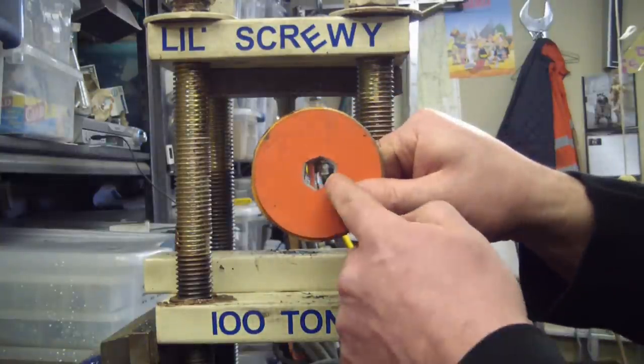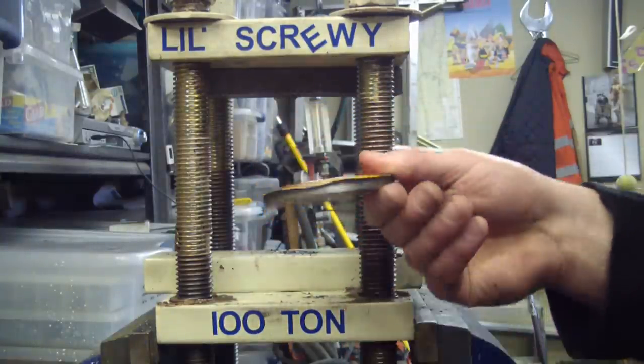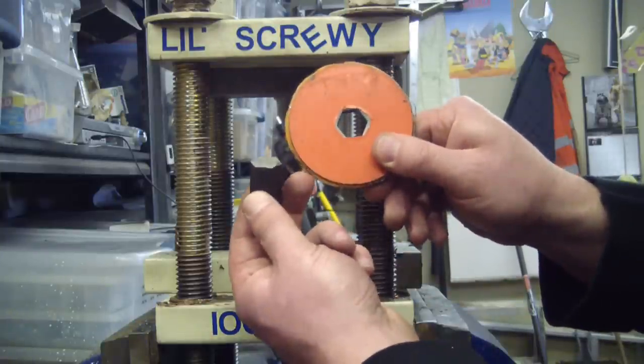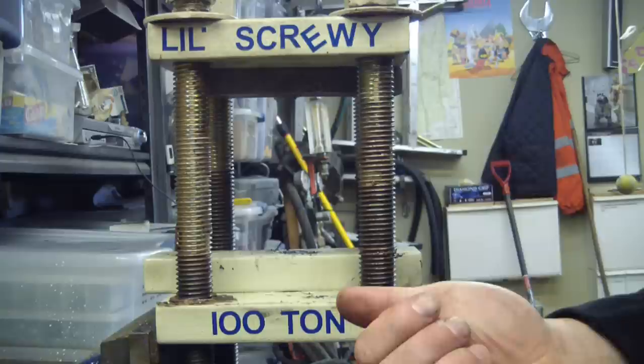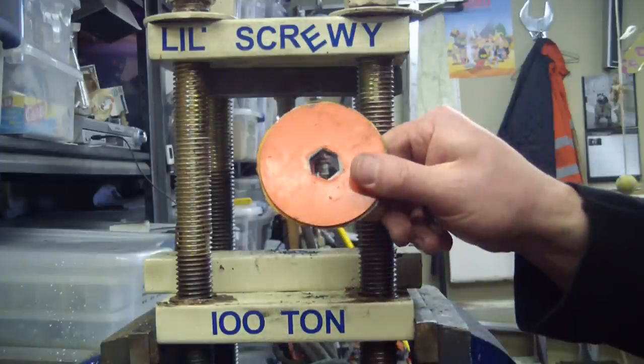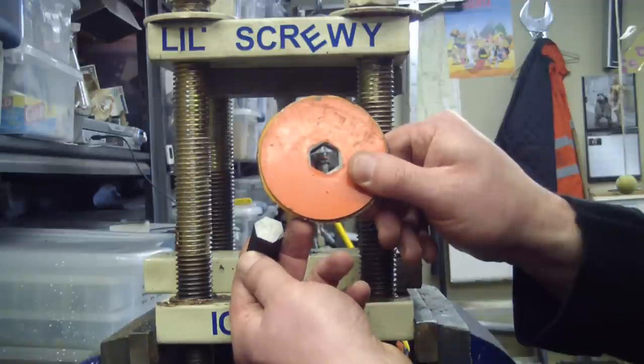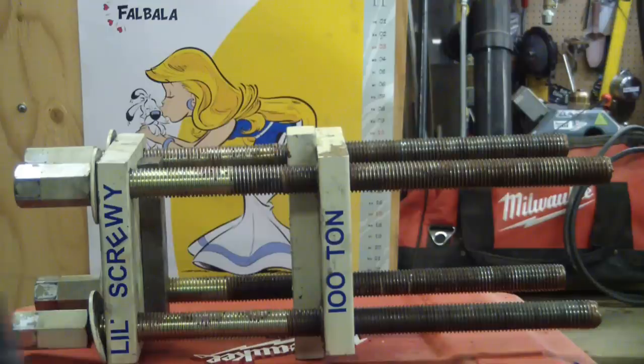I just punched a 17-millimeter hole in 8-millimeter thick Sandvik steel with an allen key and a homemade 100-ton press. It cost me 35 bucks and I built it on a Saturday. Stick around, I'll show you how.